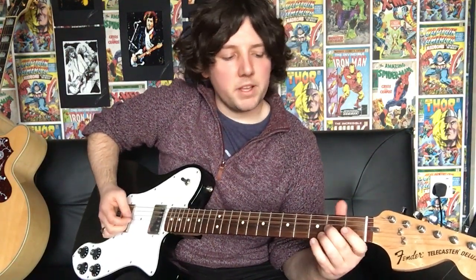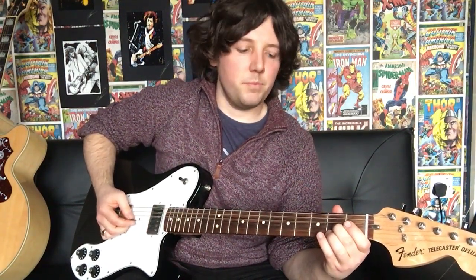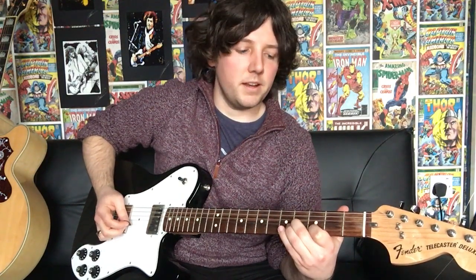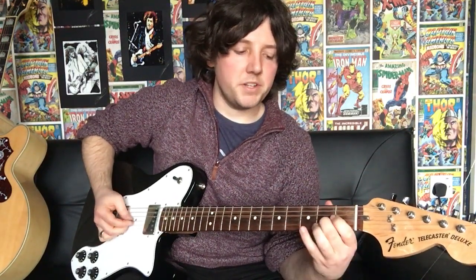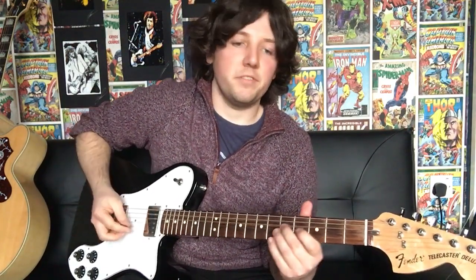Then the next bit: get your middle finger on the 3rd string 2nd fret, and you're going to slide from the 2nd fret to the 4th. Then your 1st finger on the 2nd string 3rd fret. What you want to try and do as well — once you slide up to the 4th fret, try and make sure that you keep that ringing when you hit the 2nd string 3rd fret. I'll play that slowly for you again so you can hear how it sounds, and then we'll go on to the rest of it.